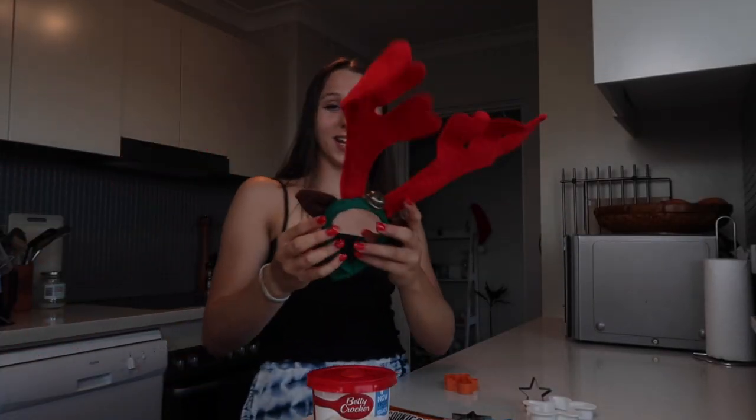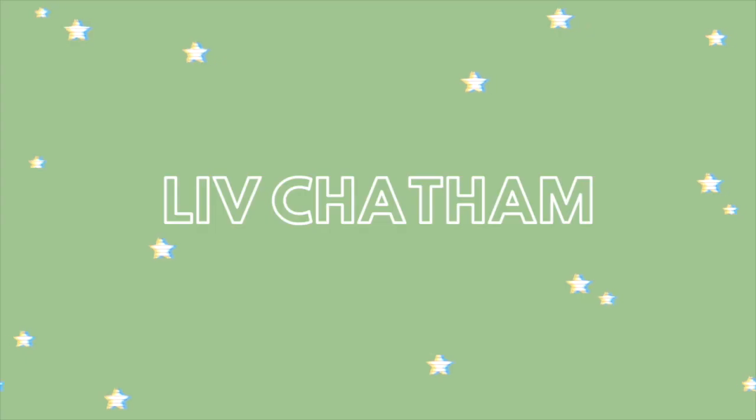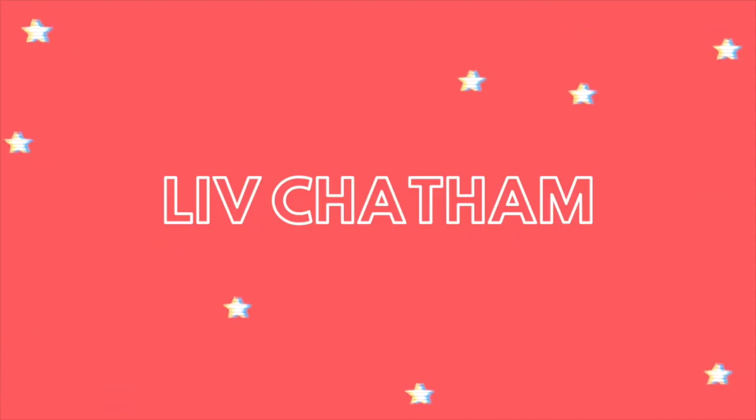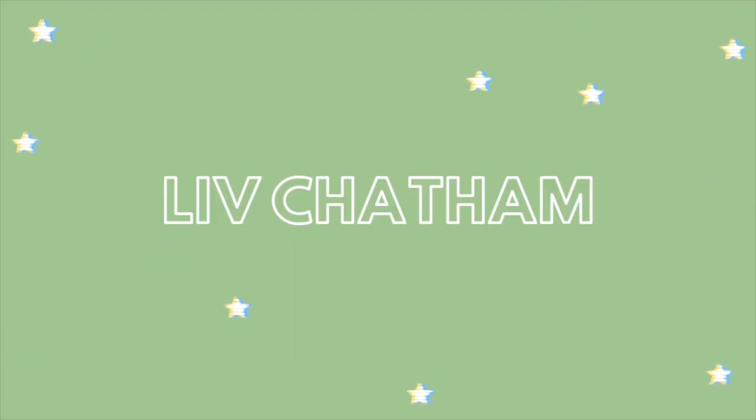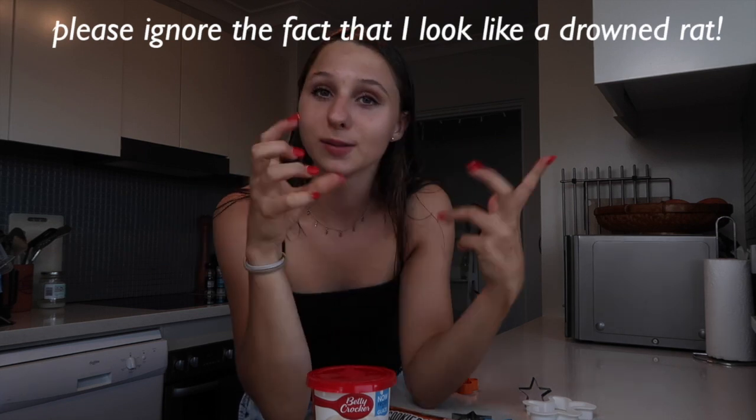This sand part's just not working for me, and my reindeer antlers broke this morning. Hey guys, welcome back to my channel! So in today's video I'm going to be doing a Christmas bake with me.